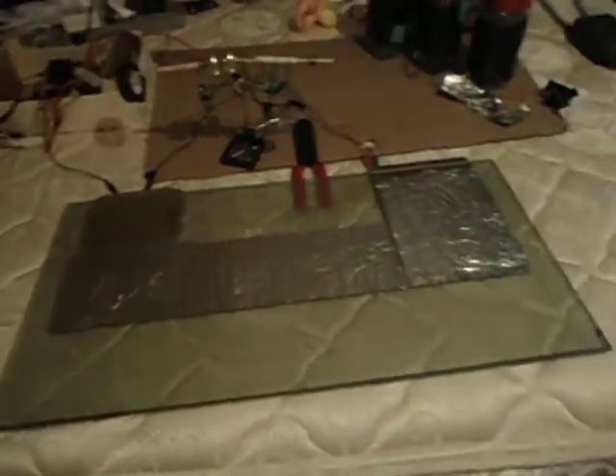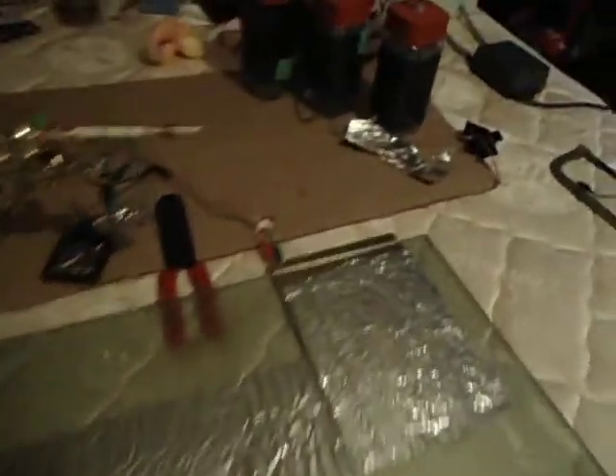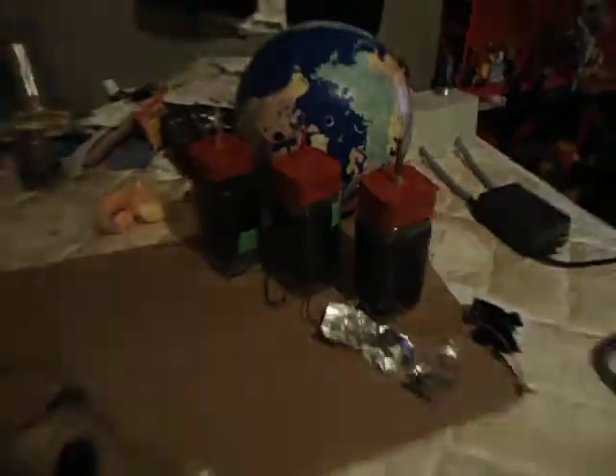Hello everybody. I just wanted to make a real quick video to show you what I built, being that one of those have failed. And there goes the camera flashing again, but you're going to have to just tolerate it. Here you go.